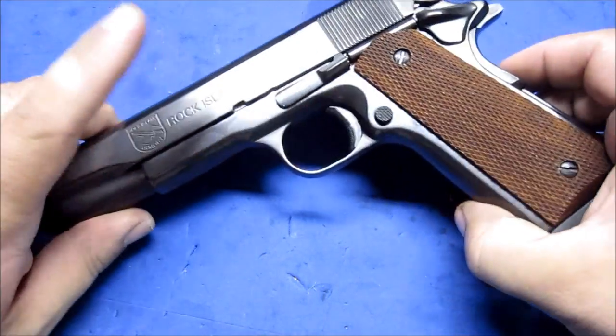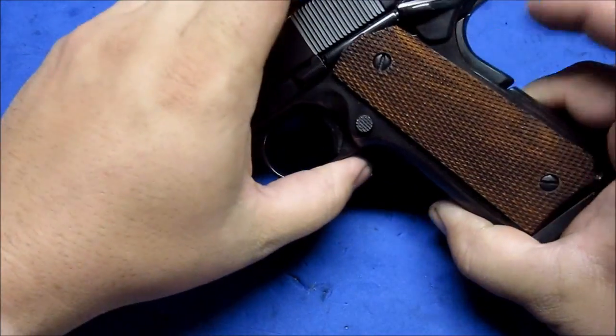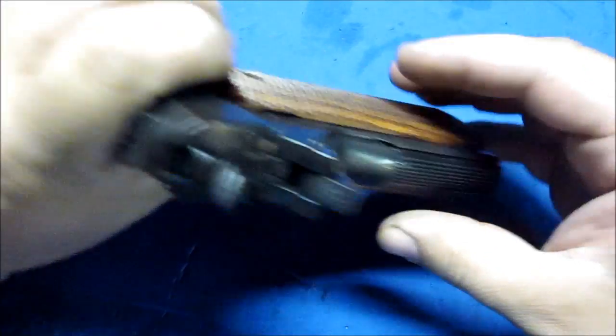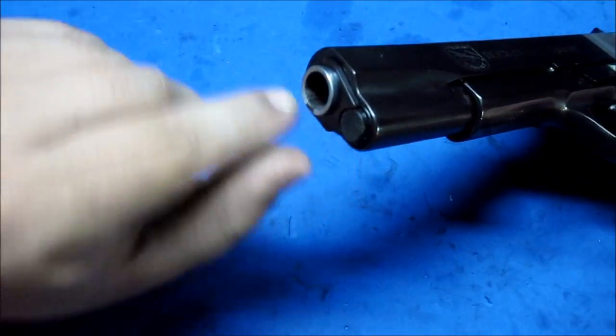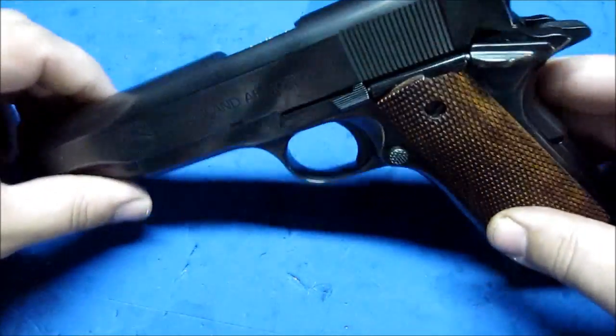I blued the slide frame, takedown pin, safety, grip safety, screws, mainspring housing, the plunger, and the bushing. So I blued all that.